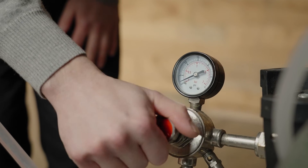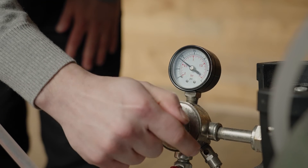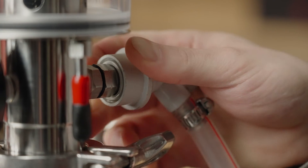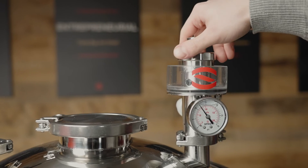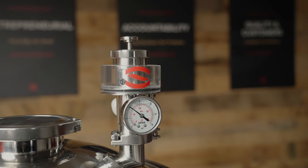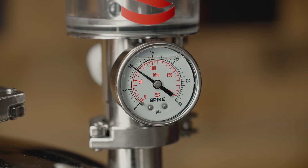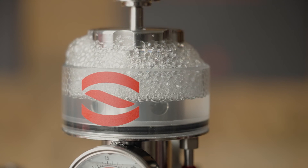First, set your CO2 regulator on your CO2 tank to slightly over your desired pressure — we'll pressurize to 12 PSI today. Connect your gas inlet to the gas post and pressurize the fermenter. Once your fermenter is pressurized to 12 PSI, slowly loosen the knob counter-clockwise on the PRV, which will lower the pressure that the PRV releases. Monitor the pressure gauge on the PRV, and when the pressure reaches your desired amount, stop turning the knob. Now your PRV will release when the pressure in the tank goes above the new set point. After you stop turning, it is normal to see some bubbles release for a minute or two.